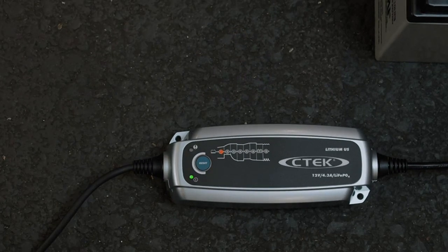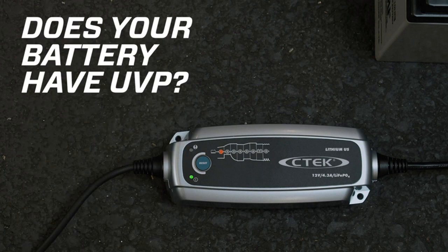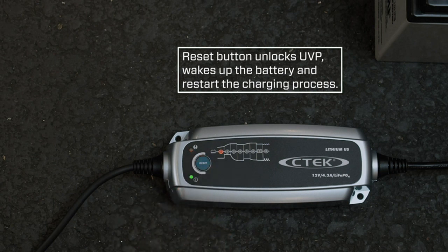In conclusion, the C-TEC 56-926 Lithium-US battery charger is a fantastic product for anyone in need of a reliable and efficient charger for their lithium-ion phosphate batteries. Its automatic functionality, versatility, and compact design make it an excellent investment. I highly recommend this charger to all car enthusiasts and anyone who wants to ensure their battery is always in top-notch condition.